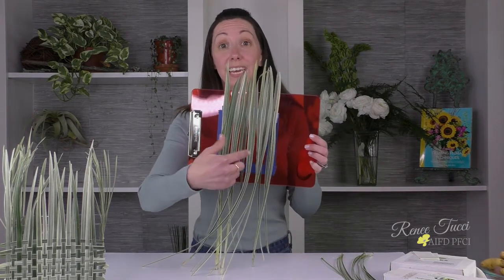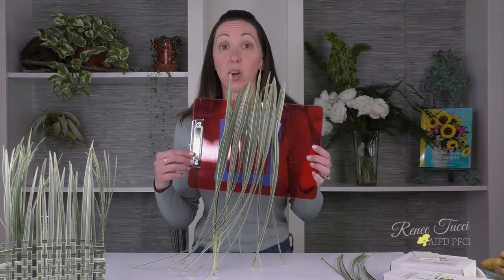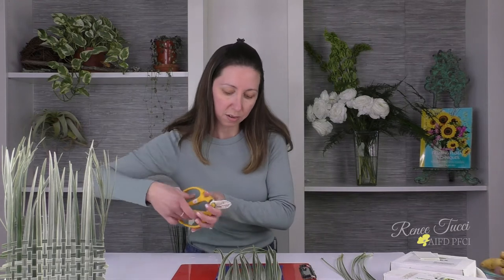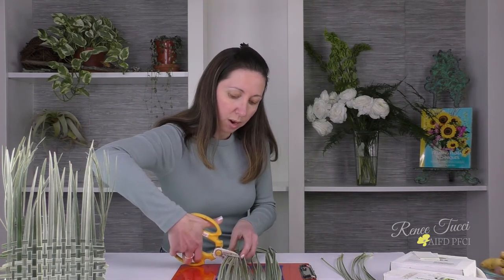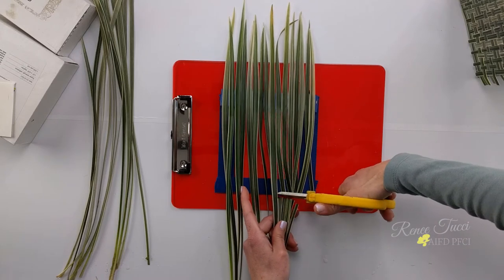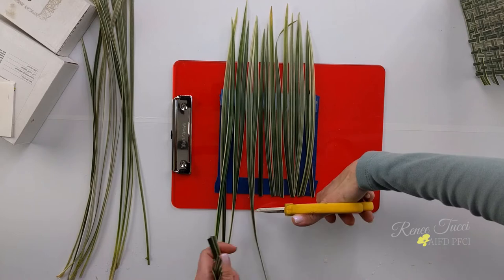Now I've got all of my blades running parallel and we've covered the stretch from side to side on our tape donut. I'm going to go ahead and trim the bottom of these blades to make them more user-friendly, just using a pair of scissors. I'm going to cut right at the bottom of my tape box so that everything is already at the length I need it to be.